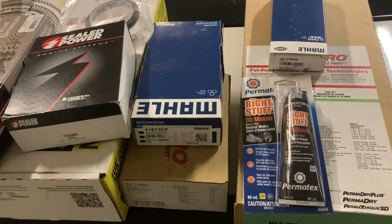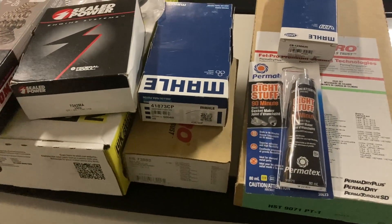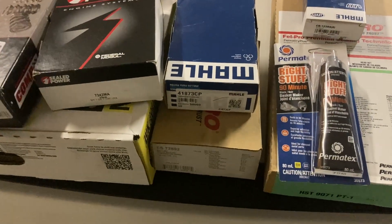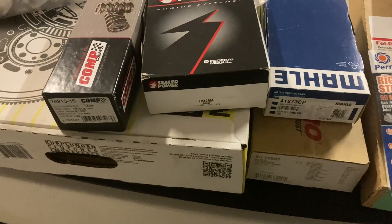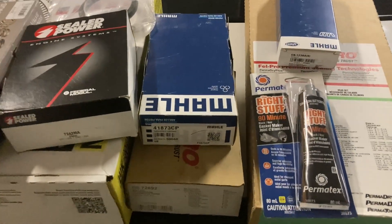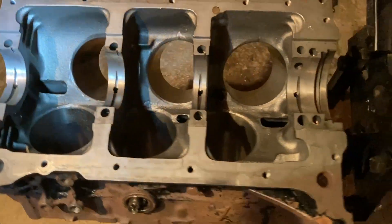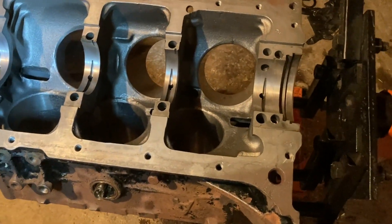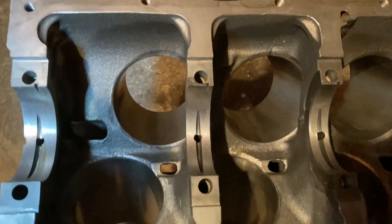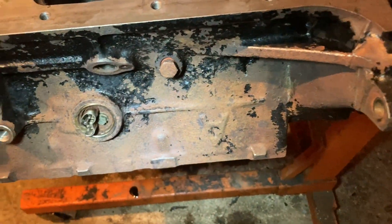I'll give you totals in Canadian dollars of what I paid for everything to give you guys an idea of what this kind of job actually costs. I'll also try to include how much time I've put into it. I got the block back from the machine shop — let's go take a look at that. We got the engine block back; all I did was get them to tank it so it's all nice and clean.